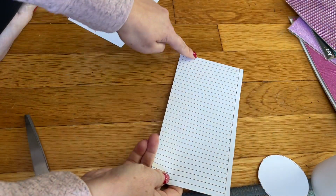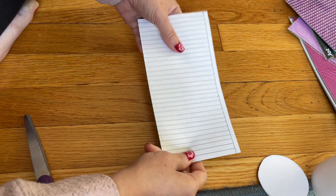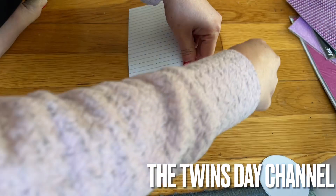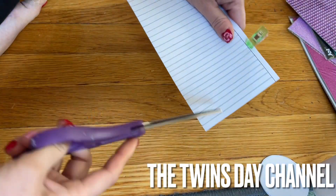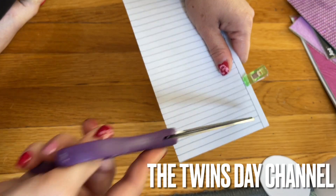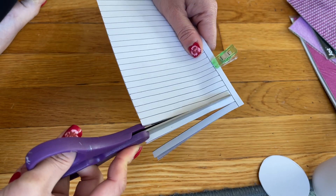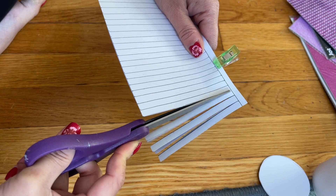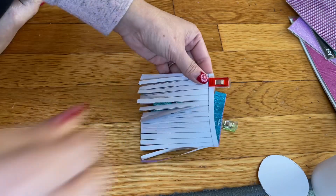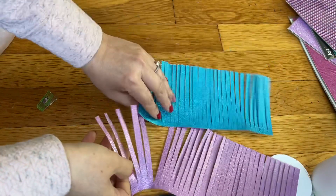Now I'm going to place two pieces together and cut two at the same time to save time. Go ahead and cut on the stripes all the way, but stop at the top line. When I'm done I have two pieces like this.